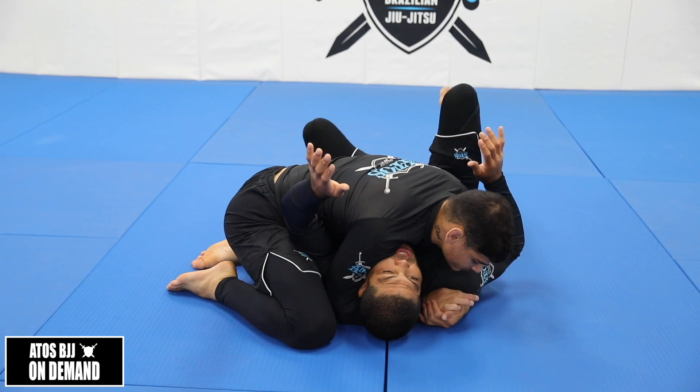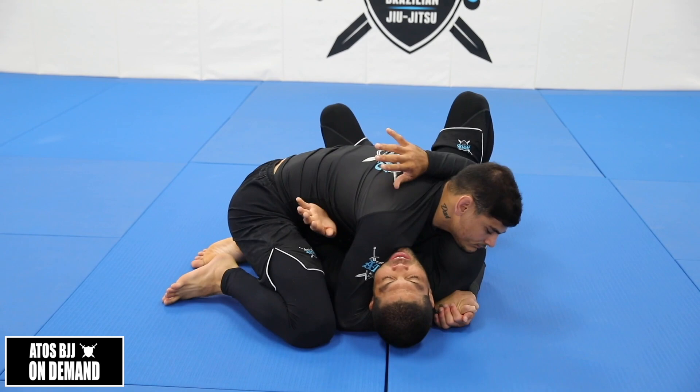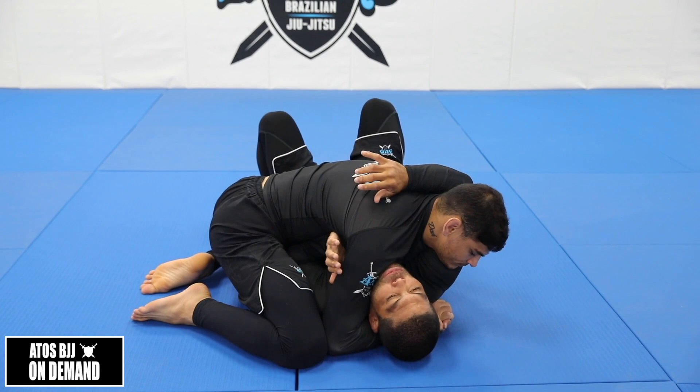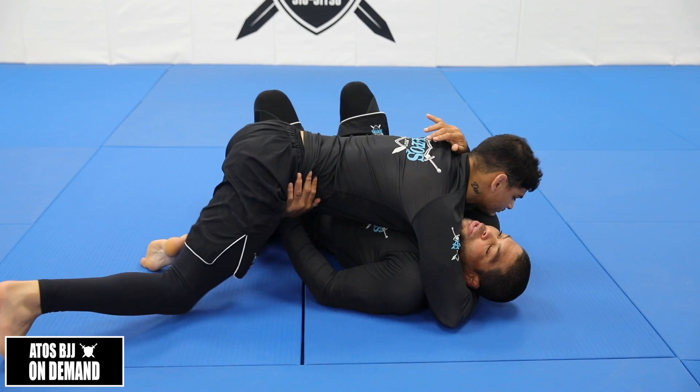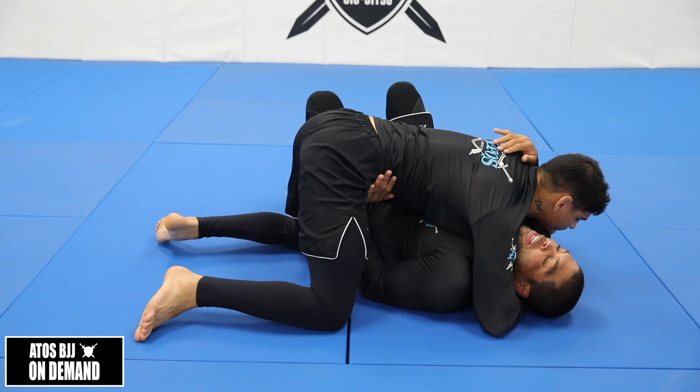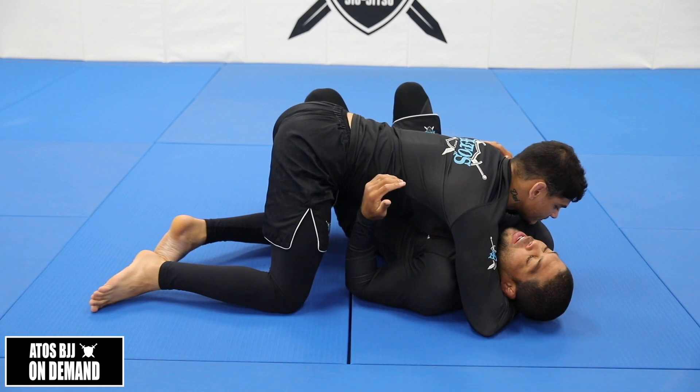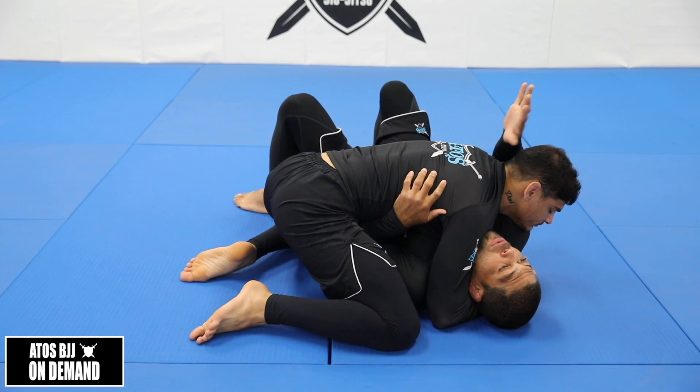So I need to bring this elbow inside. What I do — I bridge this way, and when I come back, I put my elbow inside. So I go one, and then two, I put my elbow inside. Once my elbow is inside, I keep my elbow connected with my body, and it's gonna be easier for me to push him. I'm not gonna use my hand here — don't do that, because you can hurt your wrist. I actually learned that as a white belt: I pushed my teammate's hips and he tilted his hips and hurt my hand. So keep your elbow inside.